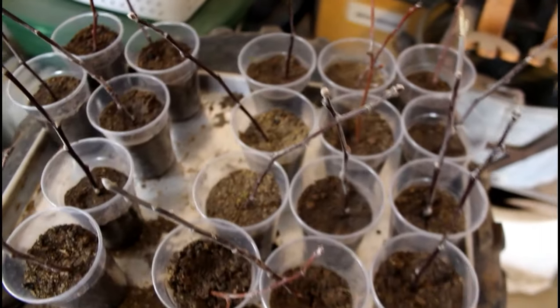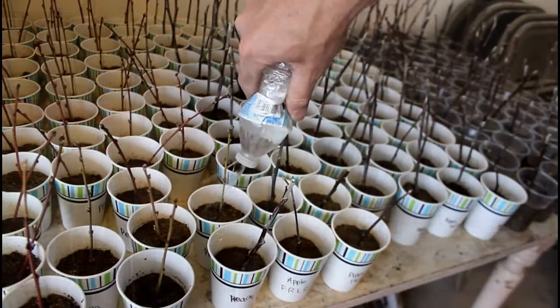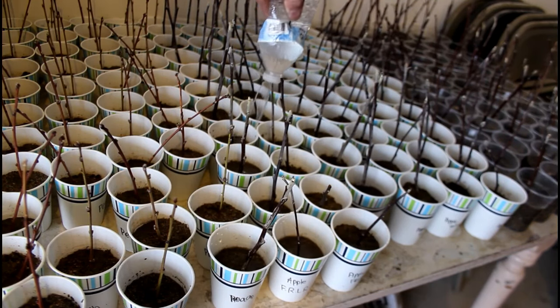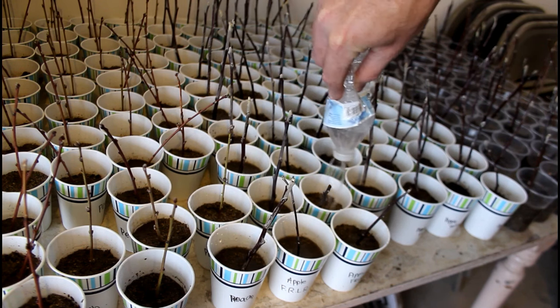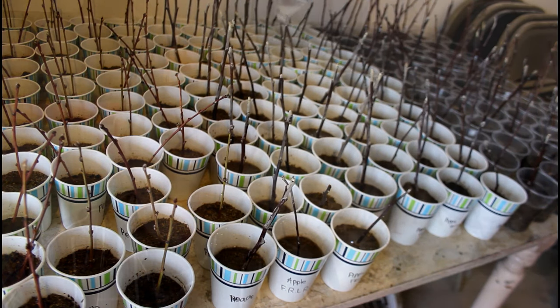The process started with root hormone — I think that's the biggest factor — and also taking the right cuttings from last year's growth to give it the best chance to get started. I would water the apple and peach trees about every other afternoon. In the beginning I kept them pretty moist. They're kept here in the garage and not getting direct sunlight, which based on everything I read they weren't ready for.